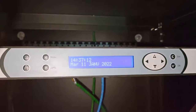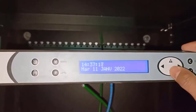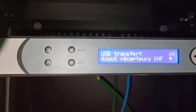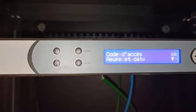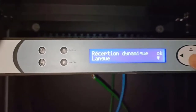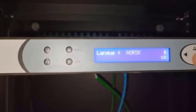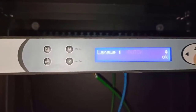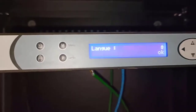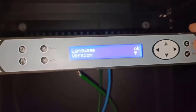Upon first power on, the user has to change the language. To do that, press the Menu button and then check for the language option by pressing the down arrow. Once you change to the preferred language, press the OK button to set the selected language. Exit the menu by pressing the Exit button.